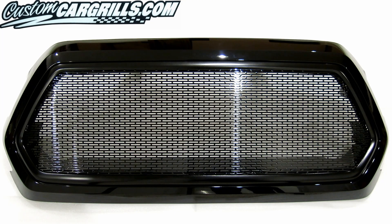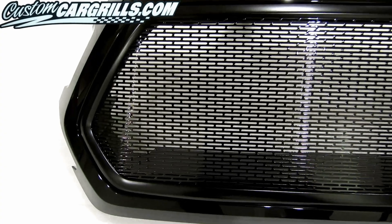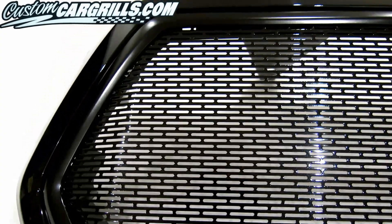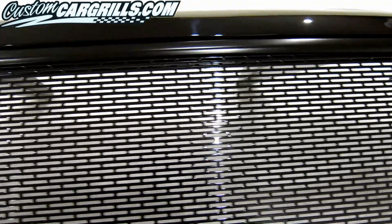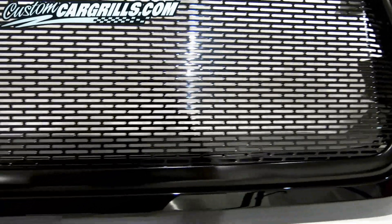That completes the modification and the whole grille is ready to be reinstalled back on the truck. In comparison to previous generations of this vehicle, this version of our mesh piece is the easiest to install and provides the biggest change from the OEM look. Some small portions of the components behind the mesh will be visible, but as a whole I feel the new mesh look has a better visual appeal than the factory design.